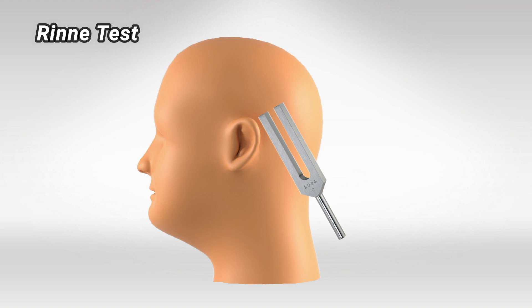You can stop the test once they stop hearing this sound. So by vibrating the tuning fork once, you can measure both air and mastoid bone conductiveness. We'll look at the interpretation of the results in a second.